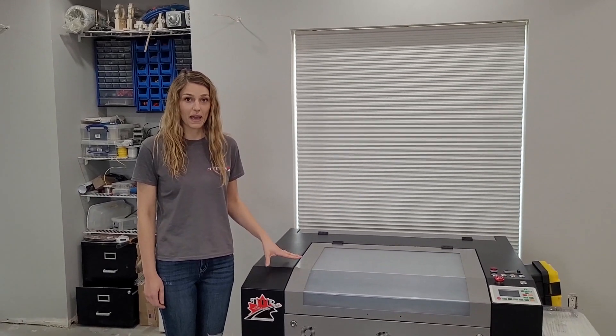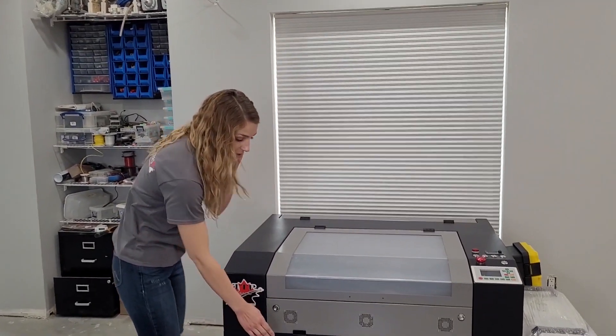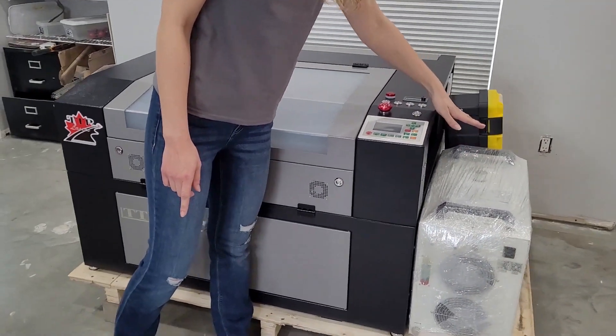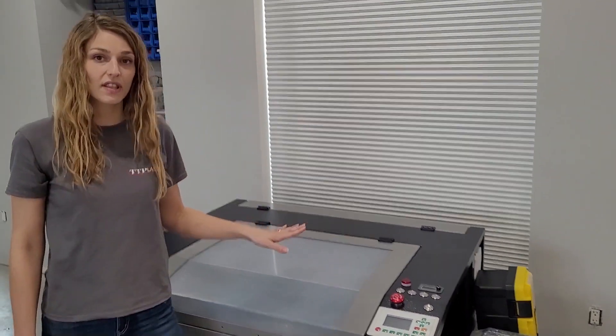Everyone's laser is going to be packaged a little bit differently depending on what you order. You'll find some accessories in the bottom compartment. The side door is on top of the bed here. You have your chiller, and there are extra accessories like hoses and cords inside your toolbox. So we're going to unpack everything and get familiarized with everything your laser comes with.